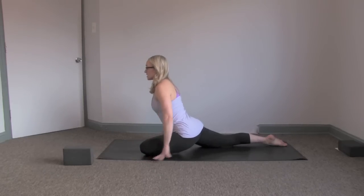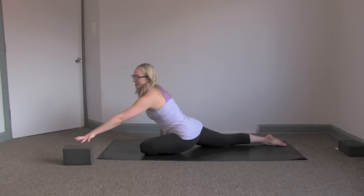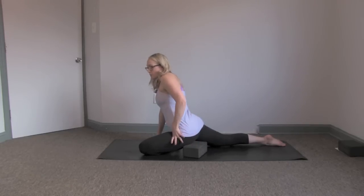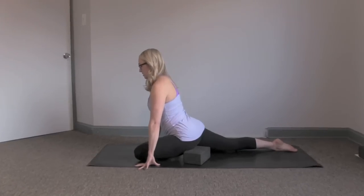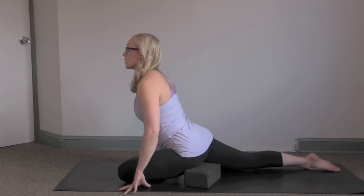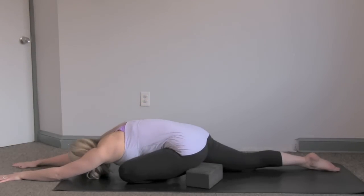Again, hips are nice and level — we're not dropping off to the side, we're keeping nice and upright. Grab your block if you need it and slide it underneath the hip. This helps to open up that front hip flexor just a little bit more. We're stretching through that back leg, back psoas. Just stay lifted. If you want to take it a little bit more deeply, only if the hips are level, walk the hands forward and drop all the way down.